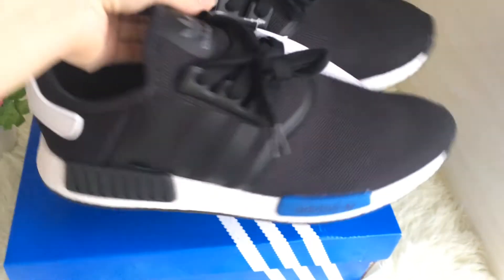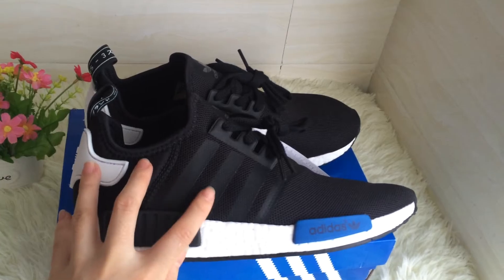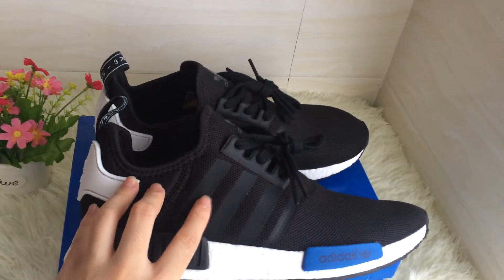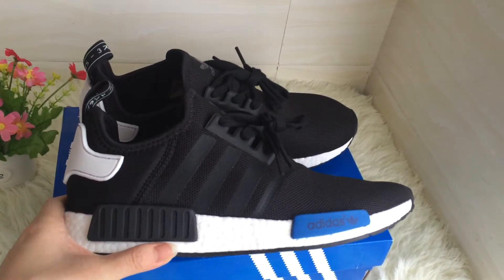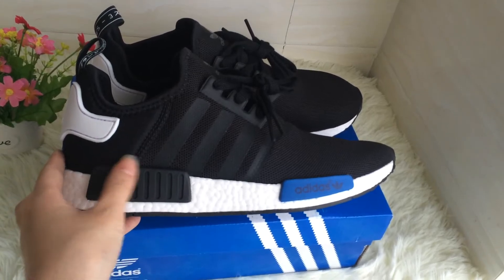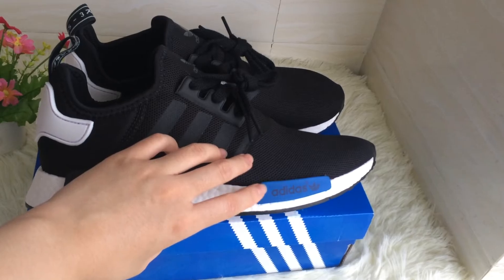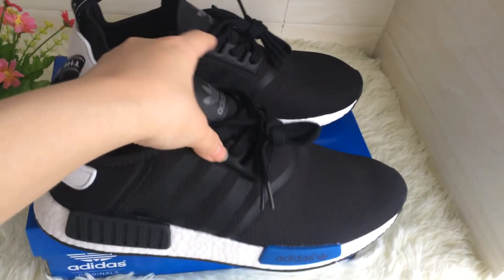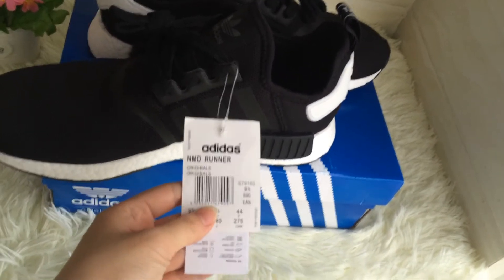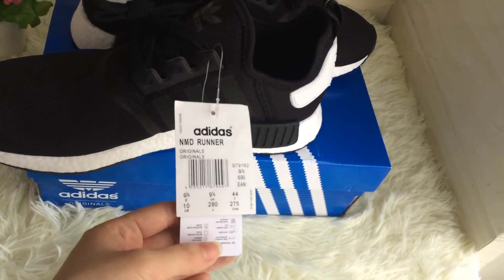Now let's turn to another slider. It has three stripes in this part — three stripes with black parts. And the blue parts texture is Adidas. You can see the Adidas logo and MMD Wonder Originals.